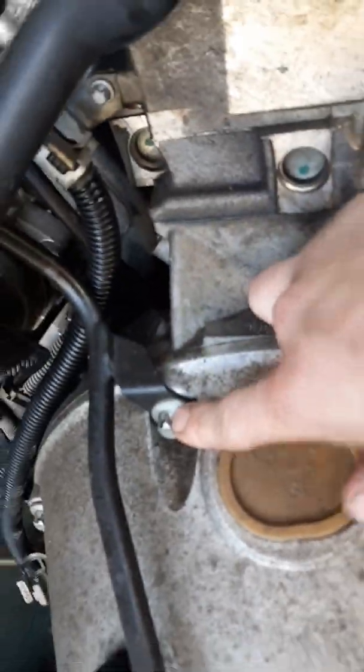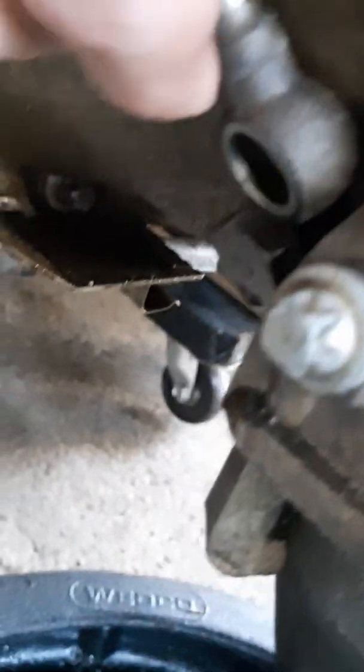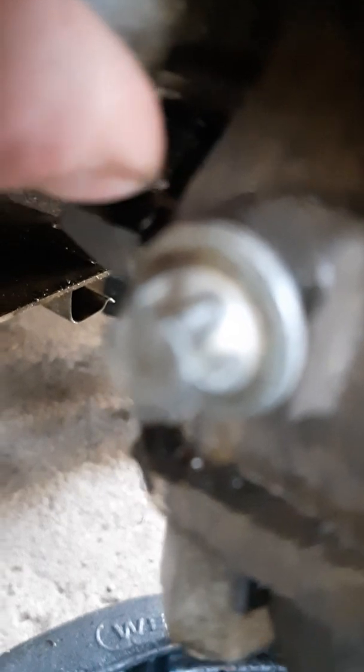These are 14s — you need the special socket. What you want to do is take both lines off. This one here is three-quarters, and then this one as well. Take the other one off, and just put the bolt back in as soon as you take it out so you don't lose it.